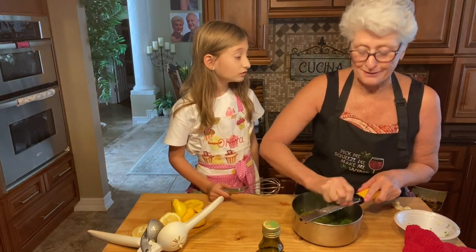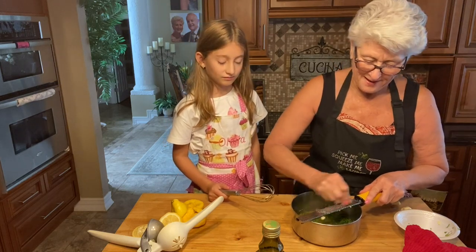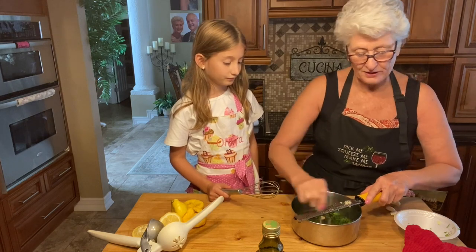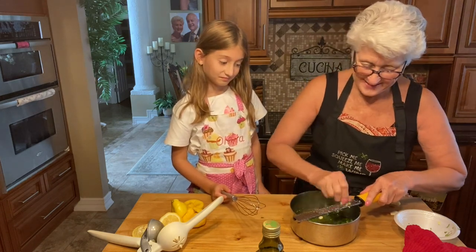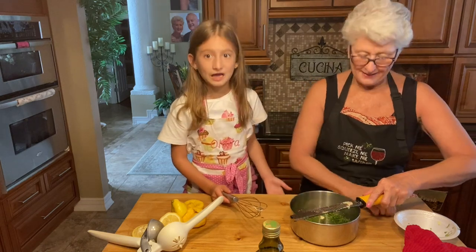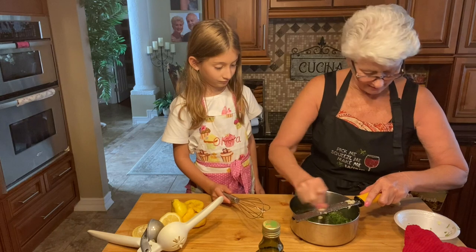Don't use a lot of garlic if you don't want to. This is about six cloves of garlic. If you don't like that much garlic, don't use that much. But we love garlic — we use it a lot. It's part of a lot of recipes. Most of my recipes have garlic in them.